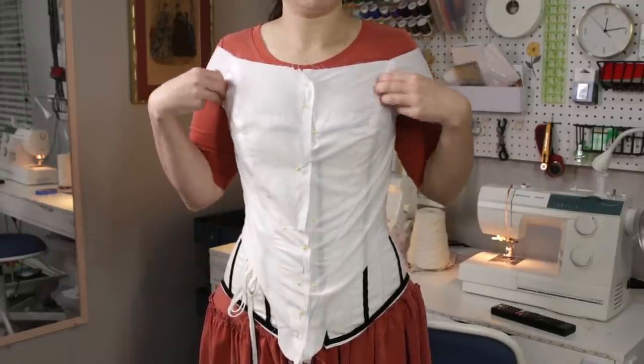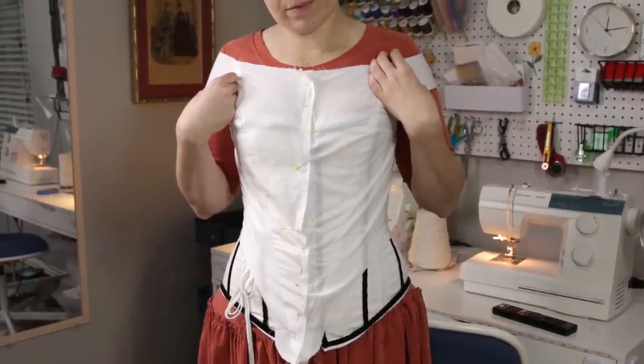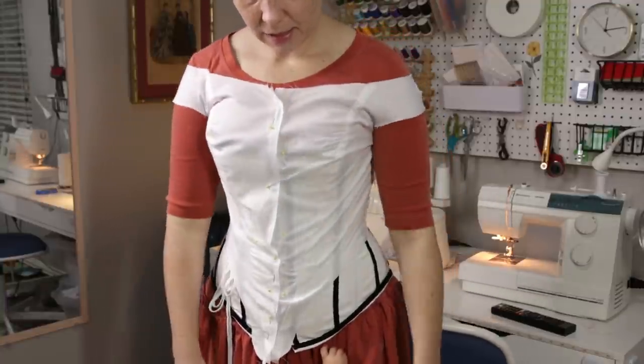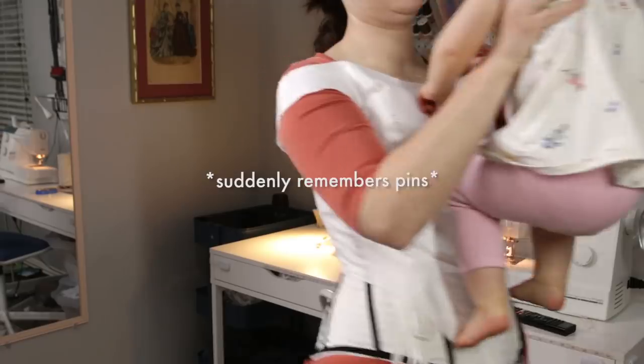But surprisingly, it seems to fit better up here too. Yes, are you helping? Don't touch the pins. No, don't touch the pins.